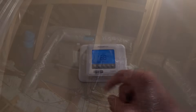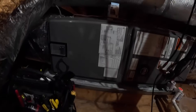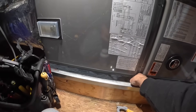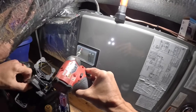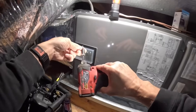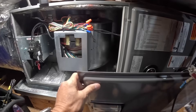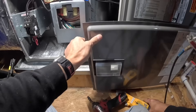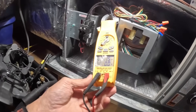Switch the fan to on. It's kind of cold up here. The heat is running right now. We have an ECM motor. 2.15 amps.